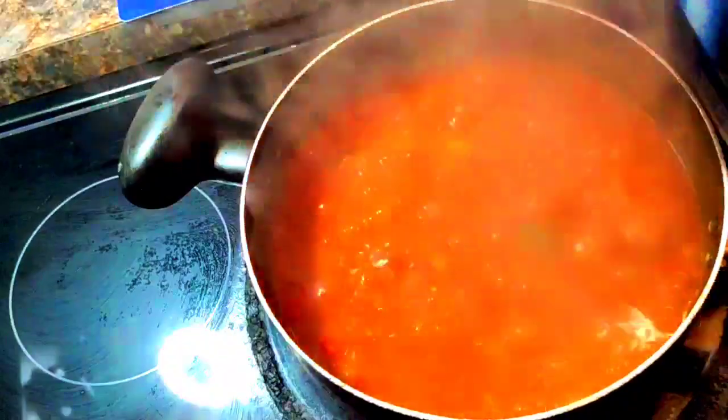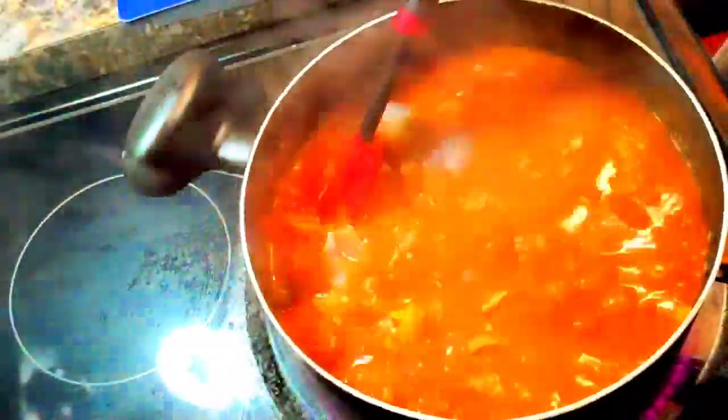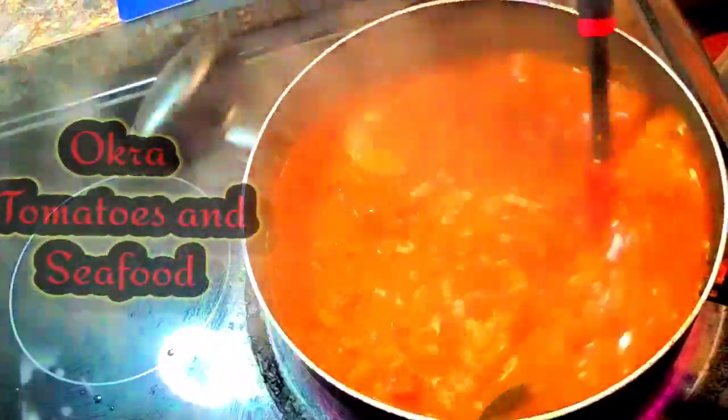Now for the shrimp — we're going to put some shrimp in here. This is about a pound of shrimp that I shelled and deveined, and I have the shells. I will make stock tomorrow, but that is my shrimp going in.